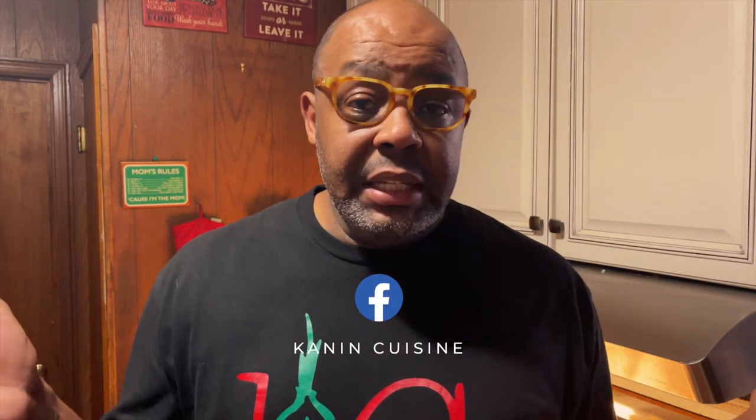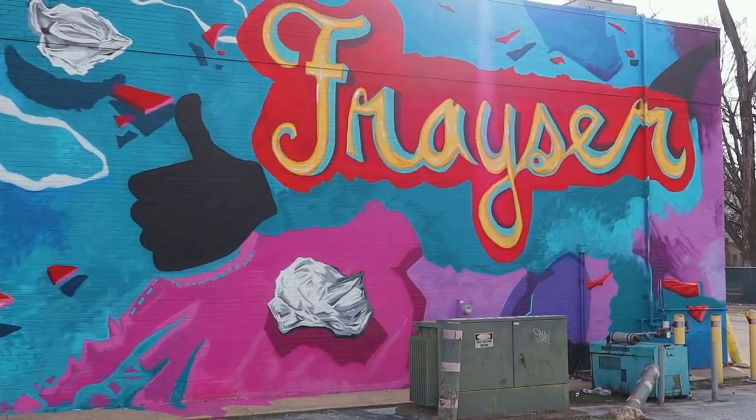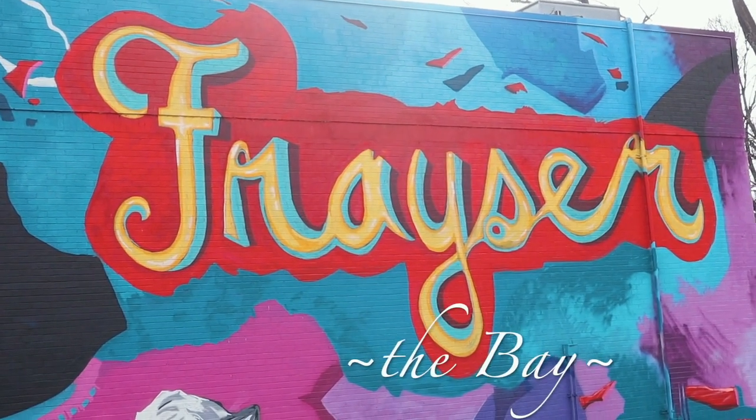I'm gonna keep putting more videos out — I know it's been a while, just bear with me. I got a business going on but I guarantee it's gonna get better. Thank you for sticking with me. Follow me on Facebook and Instagram at Canadian Cuisine. Like, share, and subscribe. Everything will be in the description box below — go check out the recipe. I love y'all, thank y'all!